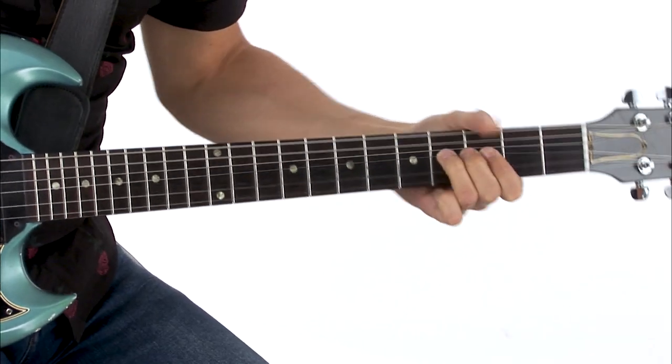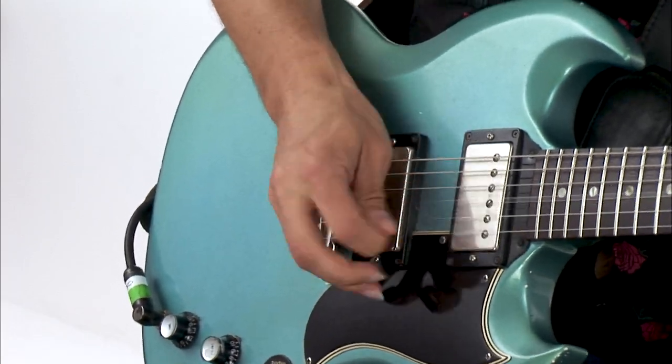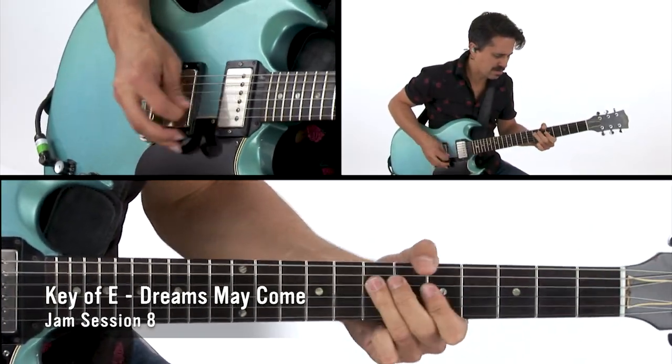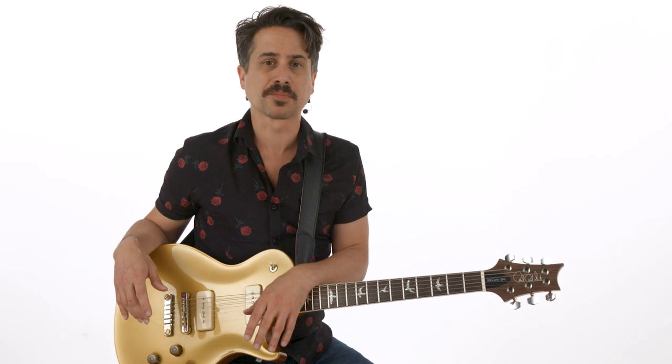Hi, I'm Cory Congilio, and welcome to this Ballroom Grooves edition of In The Jam. For this edition, I've put together 10 jam tracks across a wide variety of feels, tempos, and keys. They're all grooves that you'll typically encounter at any blues or rock jam session.